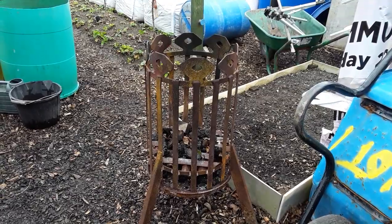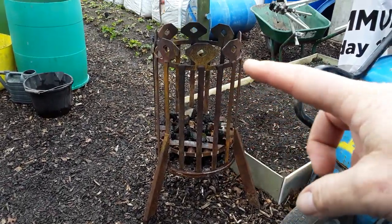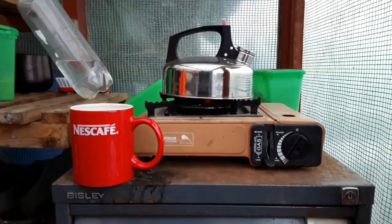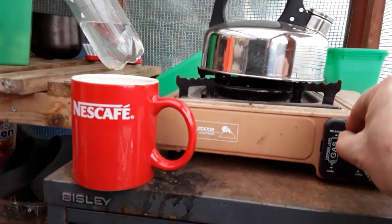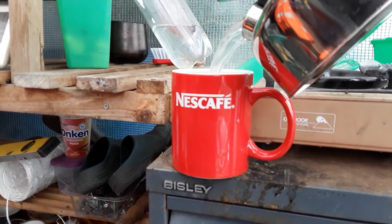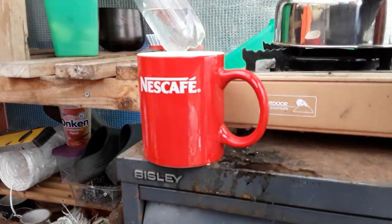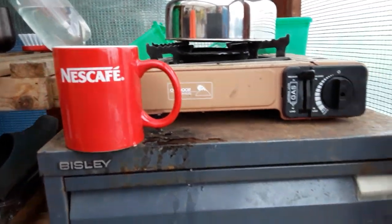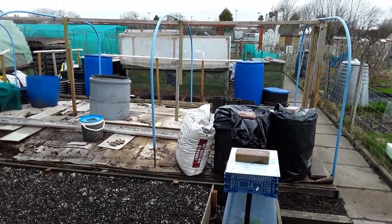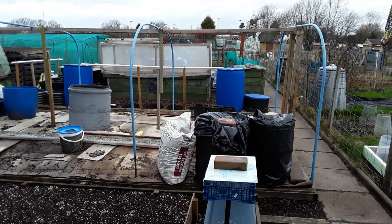This was an old litter bin — cut the top off, welded it to the bottom. Hey presto. Costs nothing. And my last one is to make sure I continue to enjoy my hobby, my growing space, my allotment. It's good for the body and it's good for the mind.